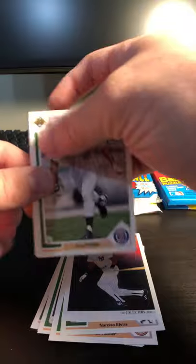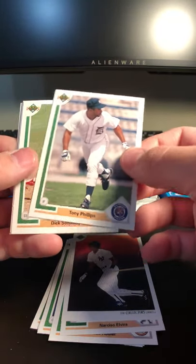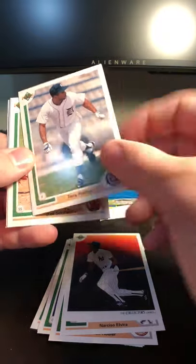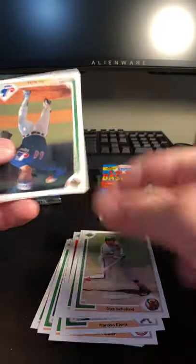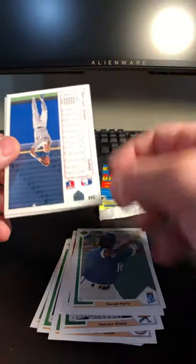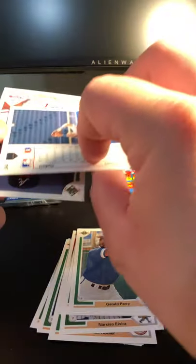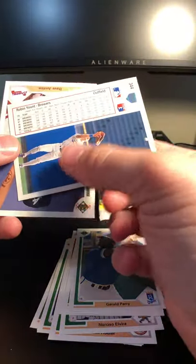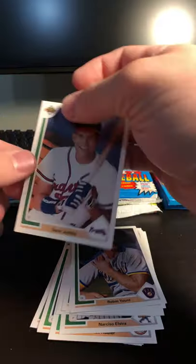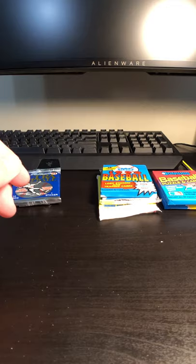The good old fashioned holo stickers — those are awesome. I had a bunch of those as a kid. I think my dad had purchased a lot of these cards and stored them away, and I was able to claim a couple when I was growing up, which was cool. Tony Phillips, Dick Schofield, Tim Burke, Gerald Perry, Robin Yount — one of the better Brewers of all time, I would say. Dave Justice. Another pretty neat pack right there.